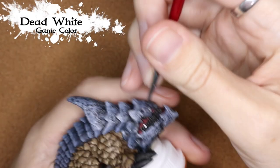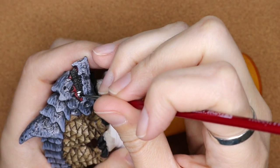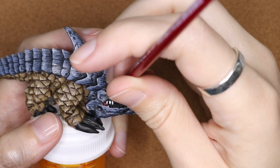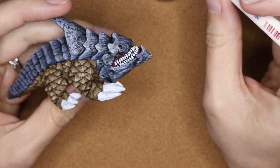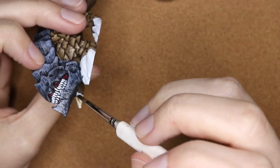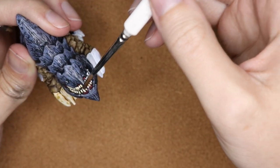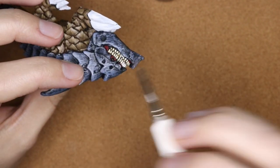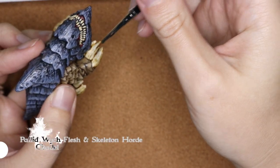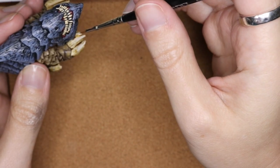Now I'm going through with Dead White and a fine brush, painting the teeth. I really upped the contrast here — I left the gaps between the teeth black and was very careful going in and painting each individual tooth at a time. I decided to take a shortcut with the talons and teeth using Contrast Skeleton Horde — it's great for any kind of bone, teeth, or nails. Just to bring up the tips of those nails, I'm going in with Pallid Wych Flesh and Skeleton Horde to bring a little more contrast up.